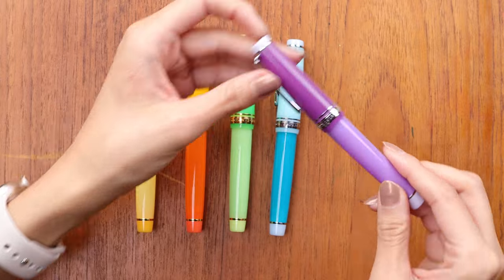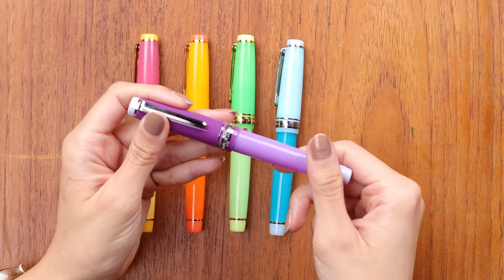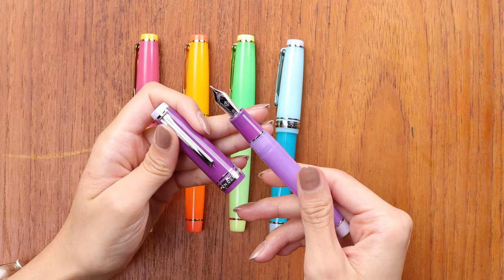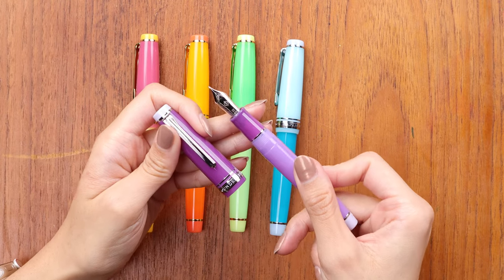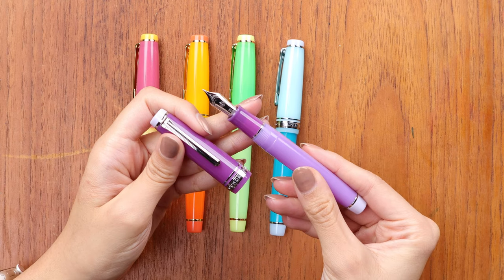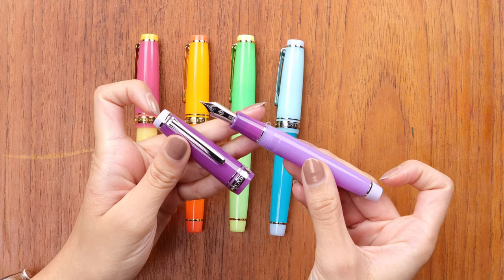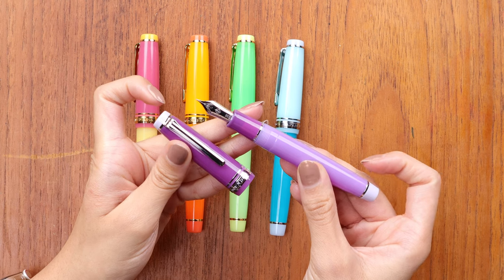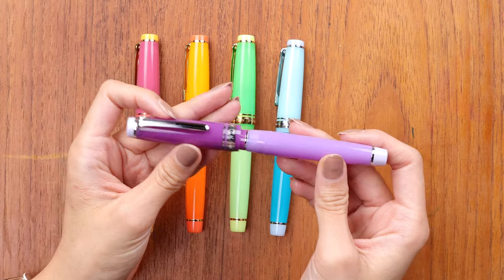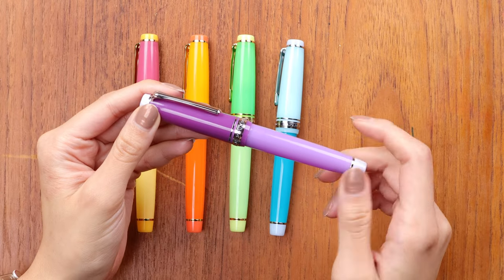This one is the Lavender Margarita, which sounds really good — I would love to have a lavender margarita. Again this one has the silver rhodium trim. You can really tell the ends are opaque, but since the purple is so dark you don't see the gradient as much on this one.